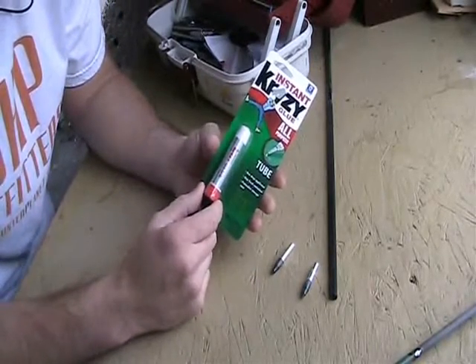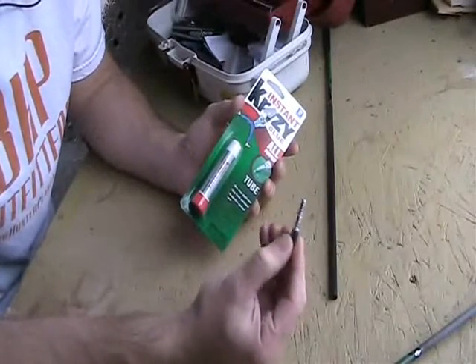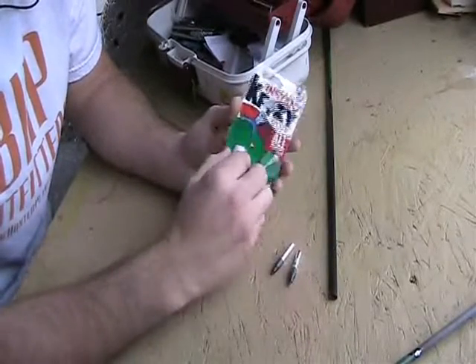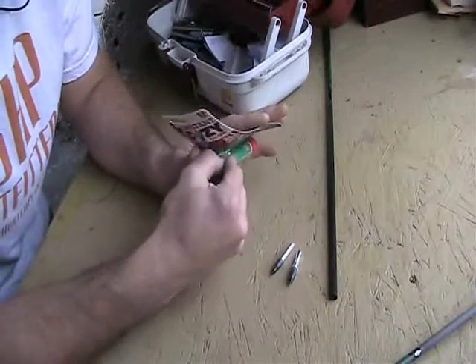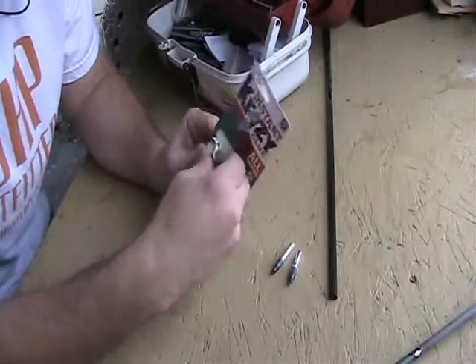We're just going to simply use some crazy glue and we're going to re-insert this insert with the crazy glue and let it sit. I'm going to let mine sit for 24 hours, but you could probably do it in a couple hours.